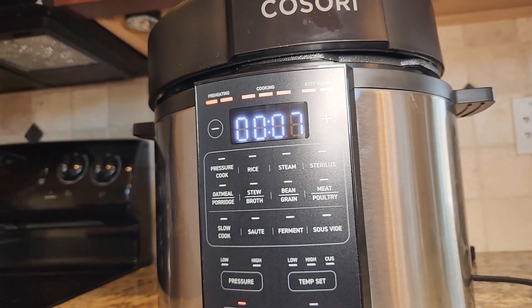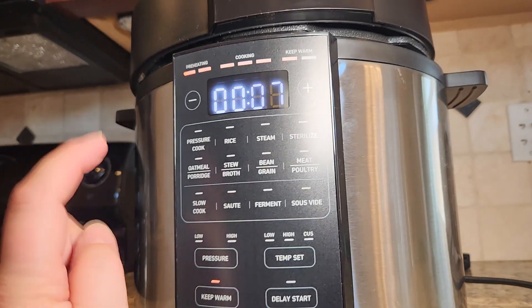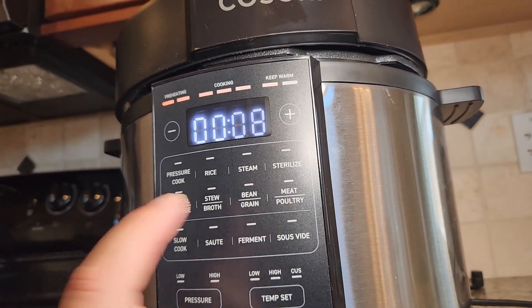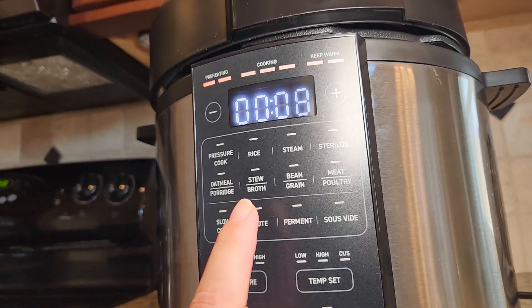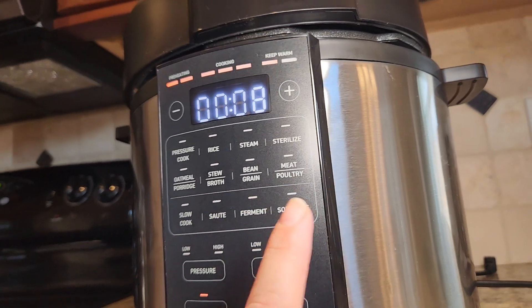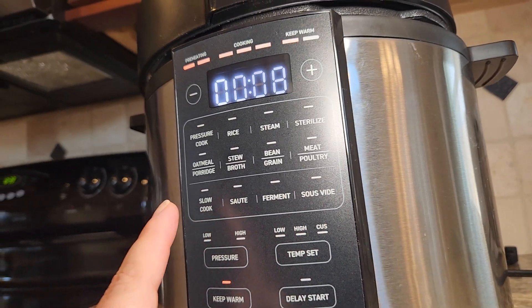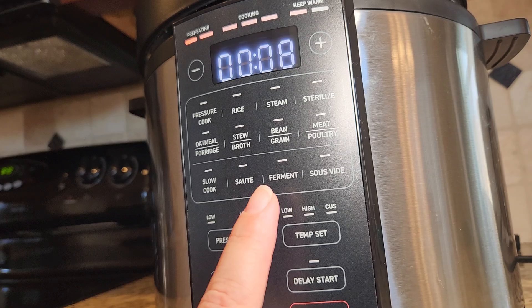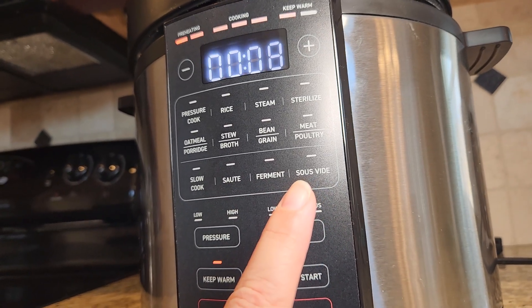This is a nine-in-one appliance. It's got pressure cooking, rice cooking, steam, sterilize. It also has an option to make oatmeal, stew and broth, bean and grains, and meat and poultry. It also has slow cook, saute, ferment — which I have not seen in any other pressure cooker — and then sous vide as well.